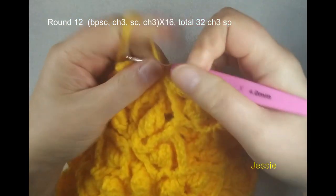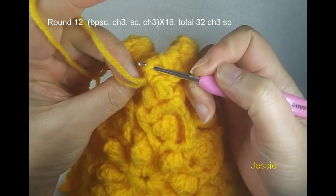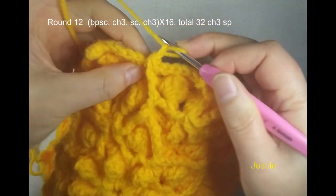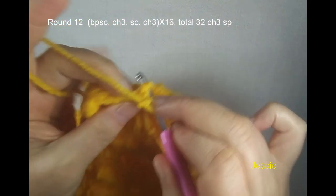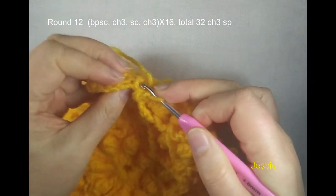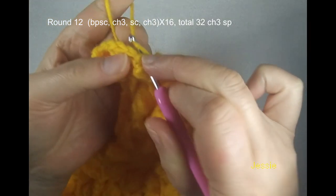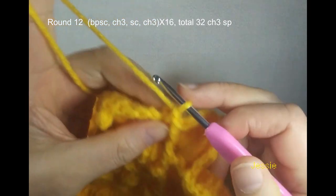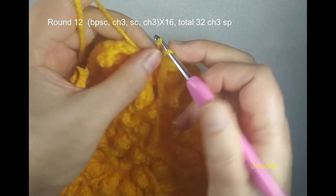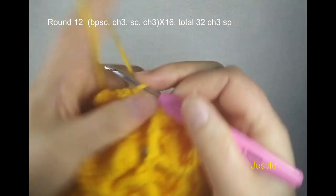Now we start to do round 12. We need to use this — behind this cluster we have single crochet. This post, we do back post single crochet. Chain 1, then we use this single crochet post — we make one. Use this post to make one back post single crochet. So we finish this single crochet, we do chain 3 — one, two, three. Then we come here: two triple crochet go back. Bottom we have four loops — we already did this. We have these four loops, use these four loops to make single crochet, chain 3.